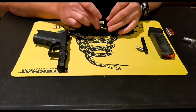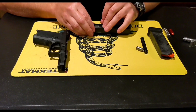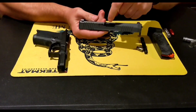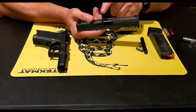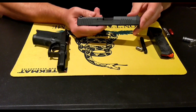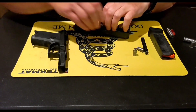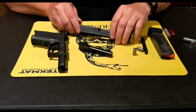Next we're going to take the no-go gauge, stick it in there, close it all the way, push it all the way in, slide it under the extractor — and it should not close or there should be a difference. So now we have a gap — it doesn't go all the way up the ramp and the hood doesn't lock into place. There is a visual difference; it won't close all the way. So it passes the headspace check.